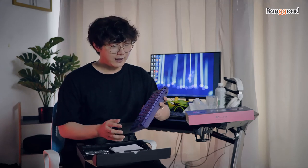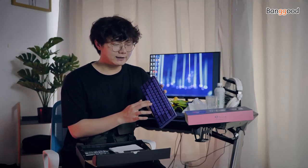Hey guys, this is Banggood channel. I am your new friend Hinz. I just got a keyboard a while ago, so in this video I want to test it and show you whether it's good or not.